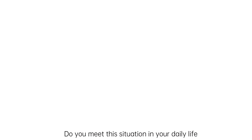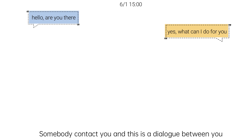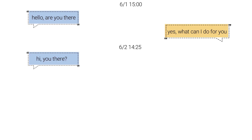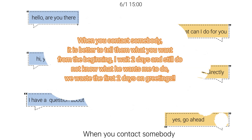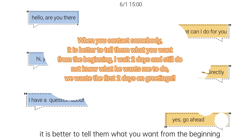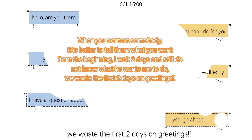Have you ever met this situation in your daily life? Somebody contacts you and there is a dialogue between you. When you contact somebody, it is better to tell them what you want from the beginning. I wait two days and still do not know what he wants me to do — we wait two days just on greetings.